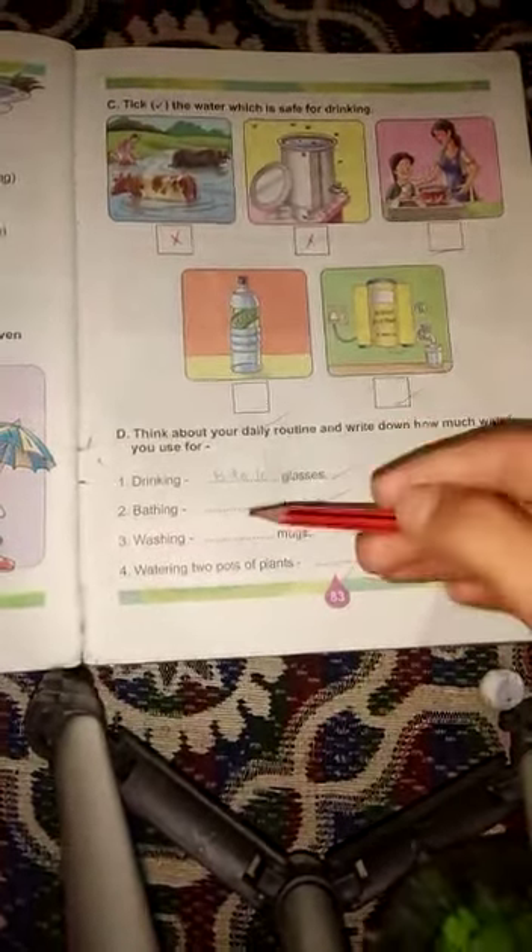Next one is bathing. Bathing के लिए आप कितनी buckets use करते हैं — one, two — जितनी भी आप bucket use करते हैं bathing के लिए, वो आपने यहाँ पर write करना है. Like one — so write here one. अगर आप two use करते हैं तो two write करना है।